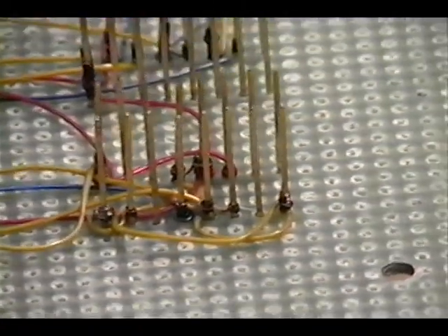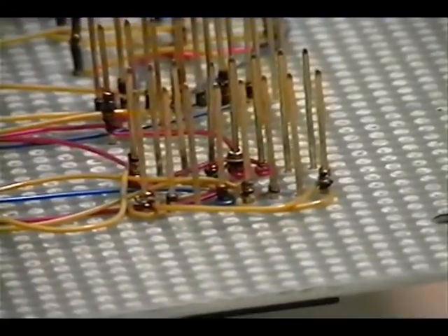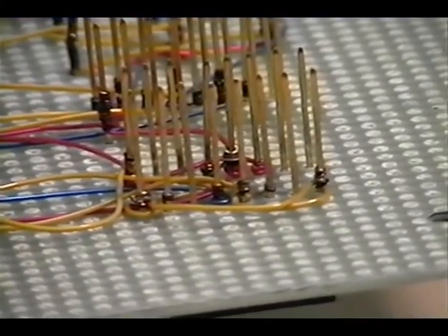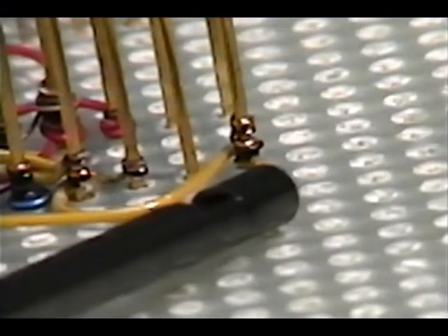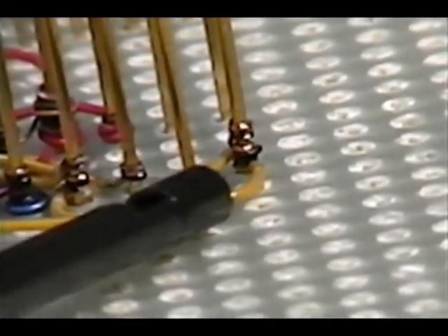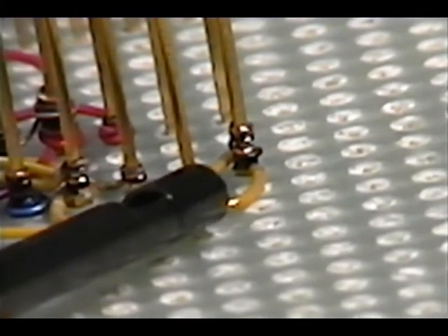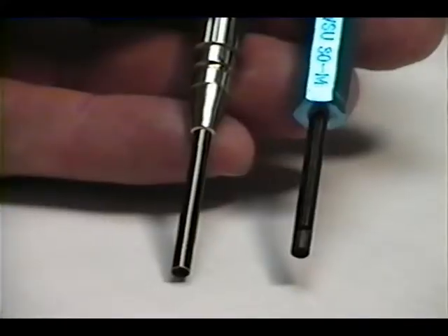Here is an example of some wire wrapping that was done on this board, and for all practical purposes it was done incorrectly. Notice particularly the wire wrap joints themselves are all balled up — you can't see a clean helix of wire, it looks more like a ball of wire. Although these connections work, they're not an example of good wire wrapping practice.